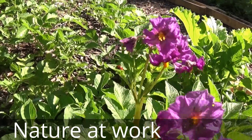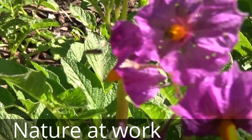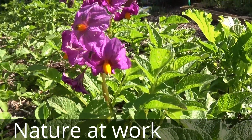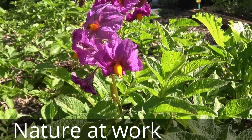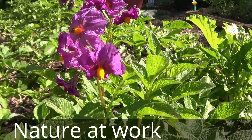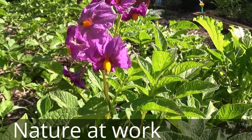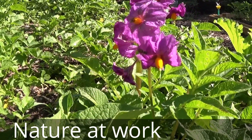A ladybug right there, and a teeny tiny bee at work — I think they're called sweat bees. This is how mother nature does it. It's just sitting there on the flower gathering water, it looks like — the dew. So it's basically getting a drink.